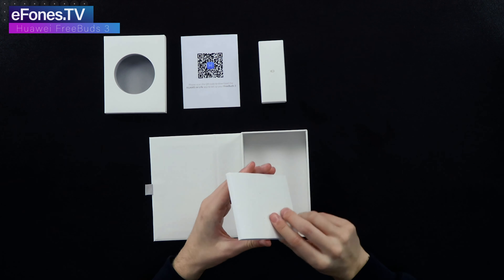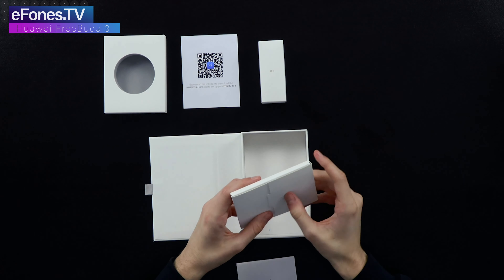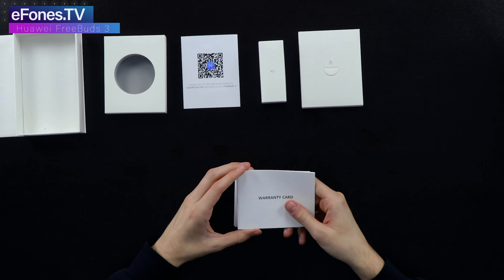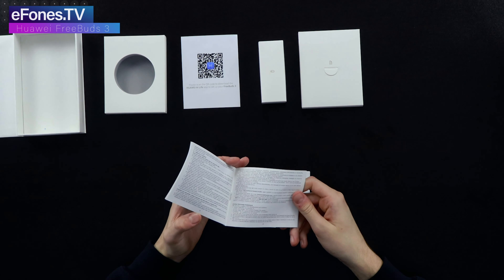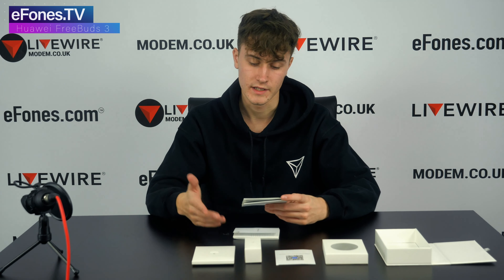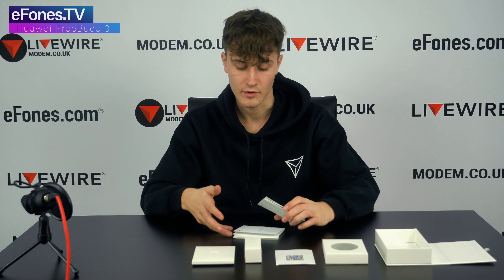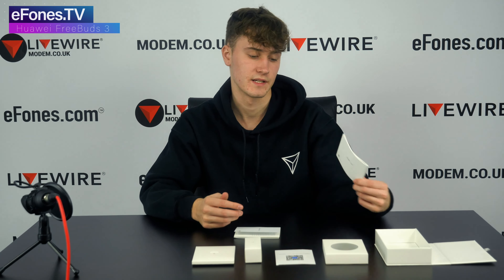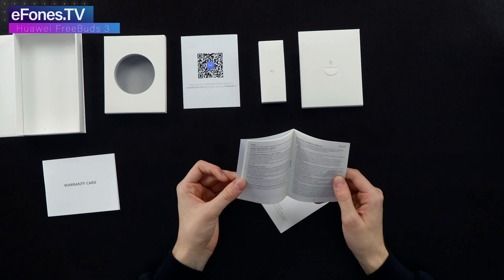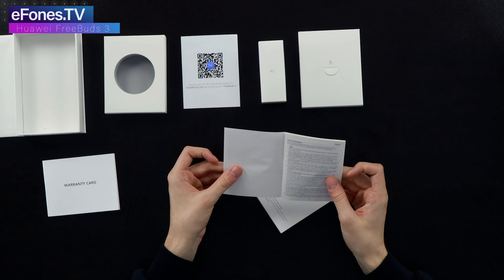Then you have some of the more standard paperwork. Slide this open and you'll see the warranty card — if they don't work in the first two years, you have two years full UK manufacturer warranty cover on eFones.com, as long as they're in the same condition they came in. Then you have your safety information card with all languages, with English on the first page.